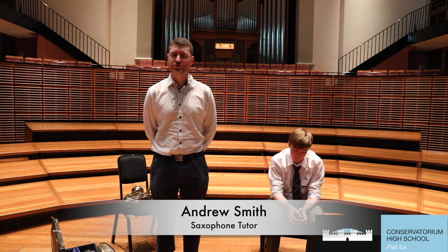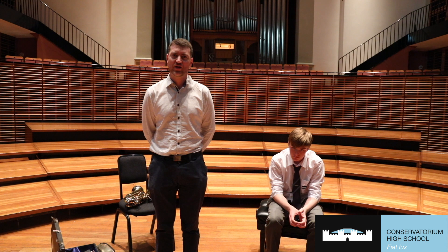Hi, I'm Andrew Smith and I'm the saxophone tutor at the Conservatory of Music High School. Today we'll be looking at the basics of putting the saxophone together and forming a fundamental embouchure to help make a wonderful saxophone sound.